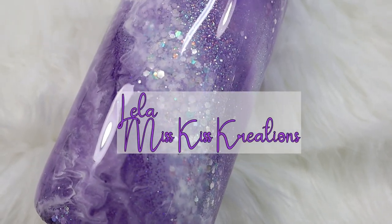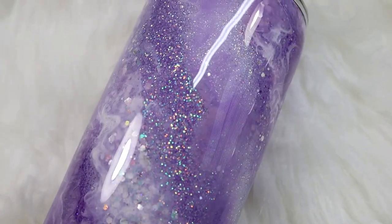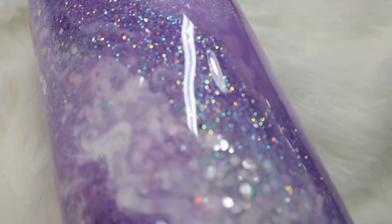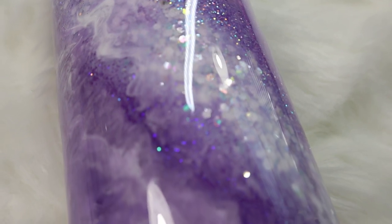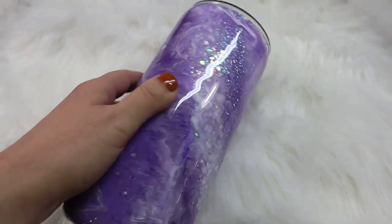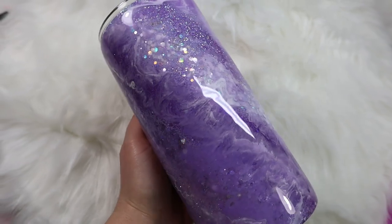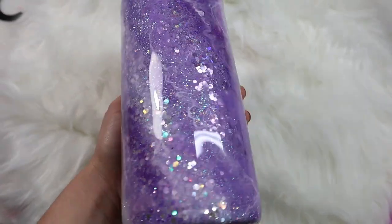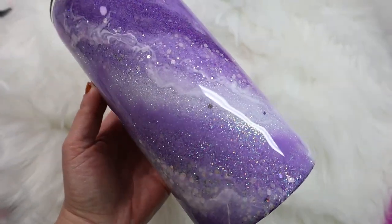Hey everyone, it's Leela with Miss Kiss Creations. Welcome back to my channel. Today's tumbler tutorial, I'm going to show you how I create my Milky Way tumblers. I wanted to create this video and kind of recreate my original Milky Way tumbler because I realized it's really outdated and I've changed the process a little bit. So I wanted to answer a lot of questions that I often receive while doing Milky Ways and explain some easier ways to create Milky Ways and to get over a lot of hiccups that a lot of people go through.